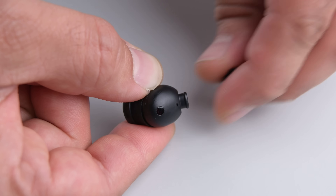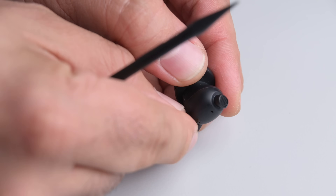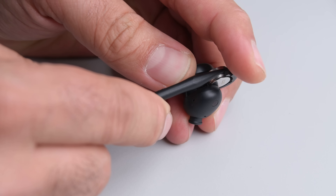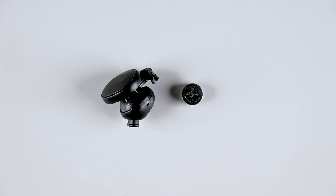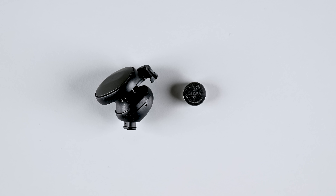The replaceable silicone tips are first to come away, and we have another silicone gasket sitting around the midsection of the earbud. Applying a little gentle pressure in this gray plastic nook lifts a tray out which contains the battery. These are the most accessible batteries we've ever seen in earbuds — it's very cool.